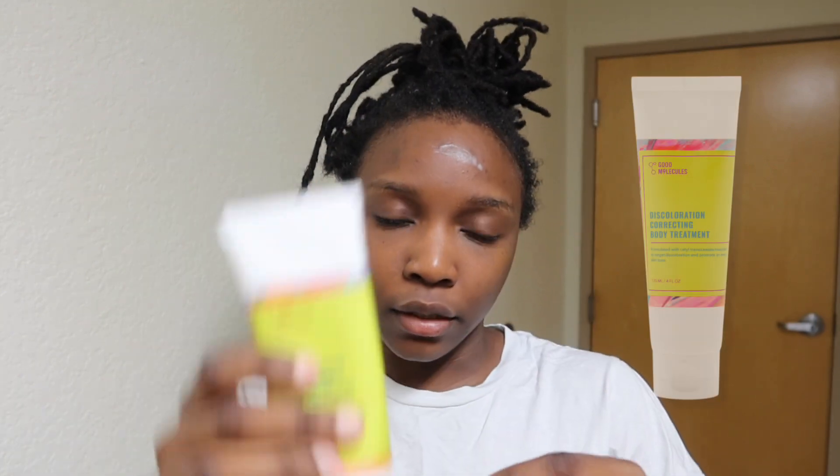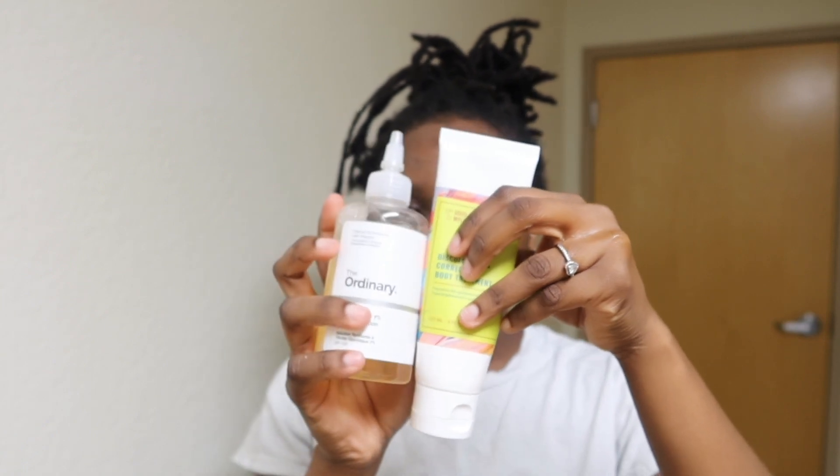So we're using the Good Molecules Discoloration Correcting Body Treatment on my face. My skin is breaking out, okay. Normally if you just roll it in by itself — but this is the Ordinary Toning Solution, and I'm gonna add it with the discoloration product. I use both of them; most times I use this one when I'm going to sleep.